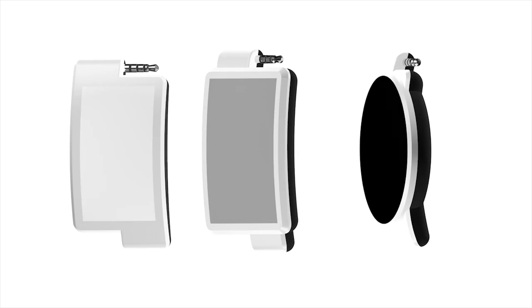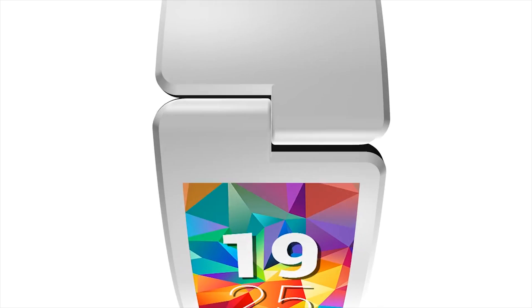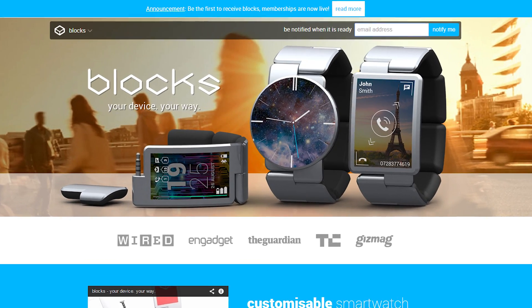There's no denying that smartwatches have gained a lot of attention this past year, but will a modular smartwatch do just the same? Blox, a modular smartwatch, allows users to customize their wearable's various sensors and hardware through the segmented wristband. It's quite an interesting take on the smartwatch, but will it take off? Only time will tell — and yes, I've done that joke before.